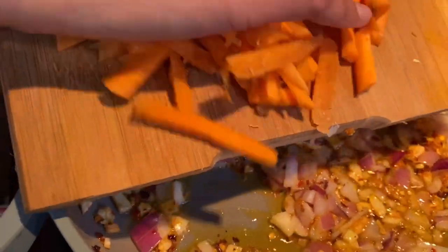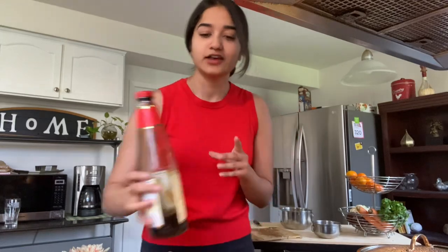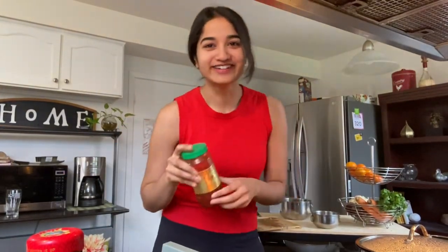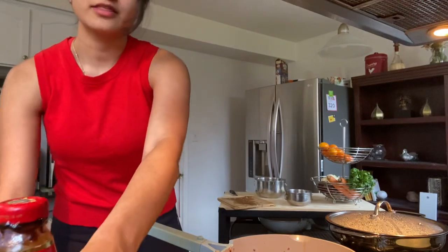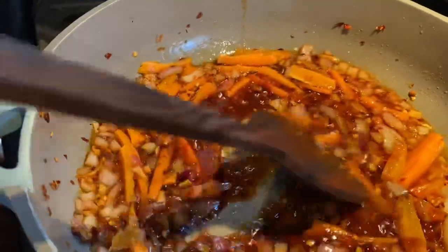Next we're gonna add in our carrots. Then grab your sauces: I have oyster sauce and chili paste. When the onions are translucent, add in a spoon of chili paste, then a spoon of oyster sauce, and about a tablespoon of soy sauce.